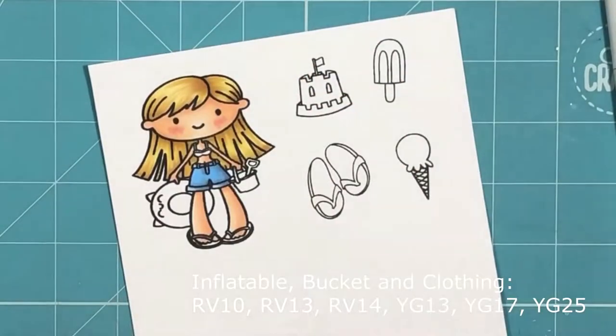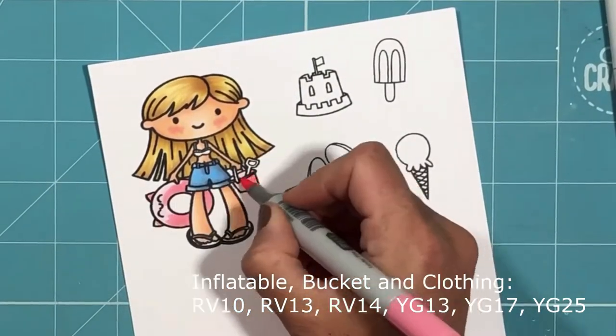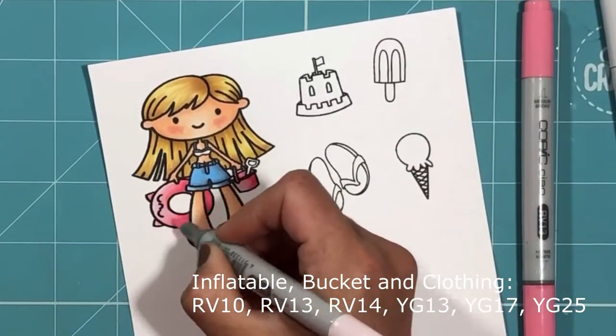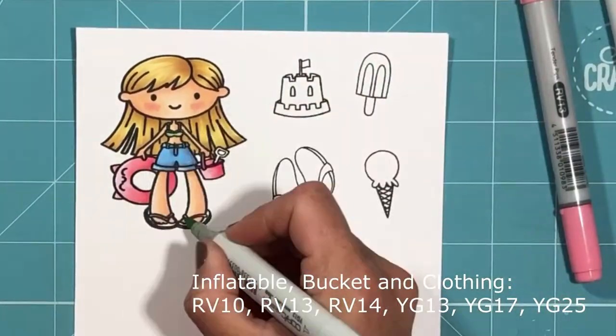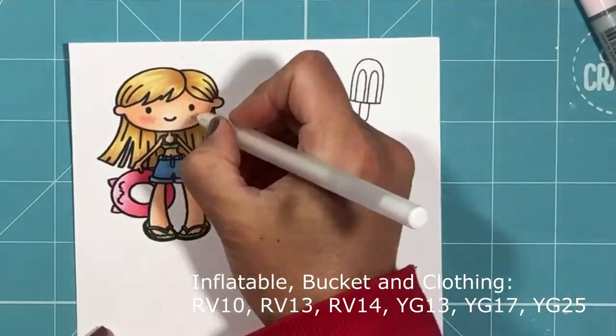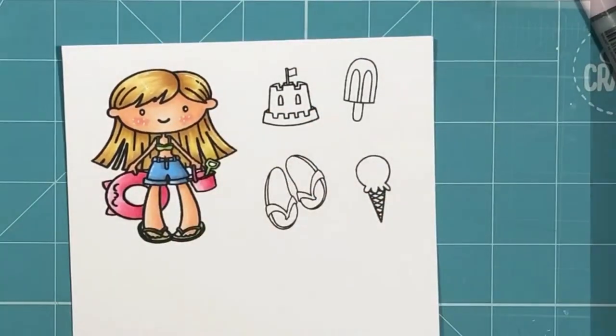I've just colored up her hair and now moving onto her accessories — the inflatable, the bucket, and the rest of her clothing — using again that same technique of lightest through to darkest. I've then used my white jelly roll pen to just add some highlights to her hair and the accessories.